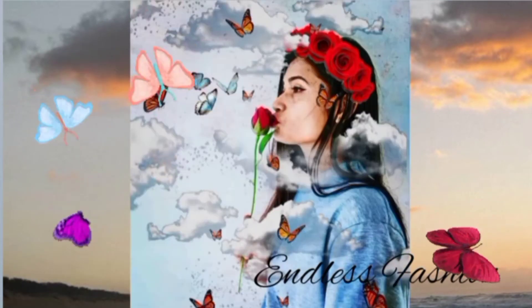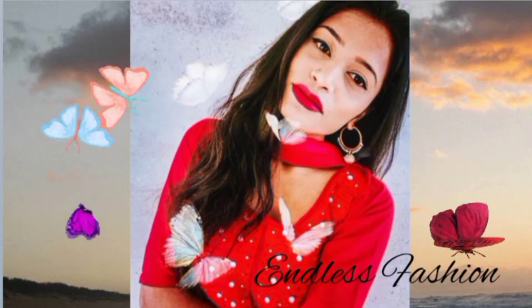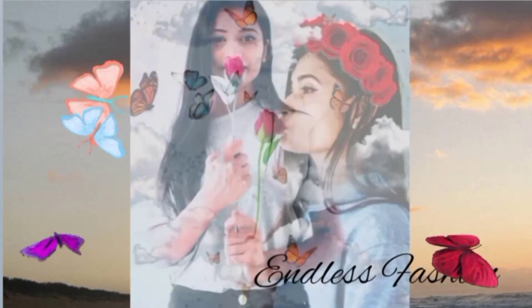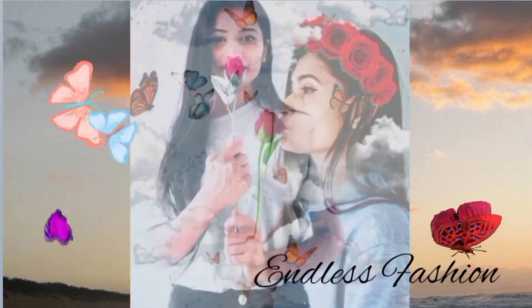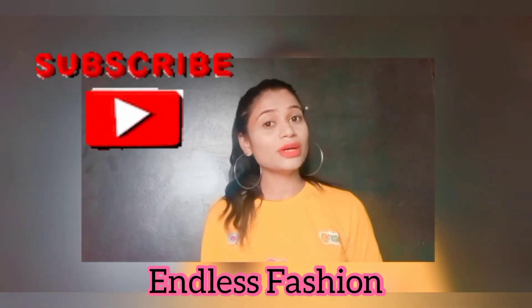I tried so hard and got so far, but in the end it doesn't even matter. Hey guys, welcome back to my channel! Today I am going to bring you MCaffeine Body Polishing Oil. Guys, don't skip the video until the end, subscribe to my channel, and let's start the video.